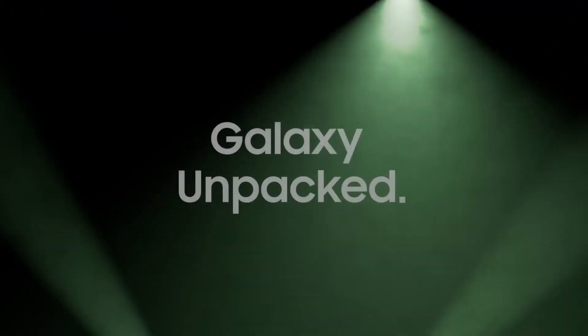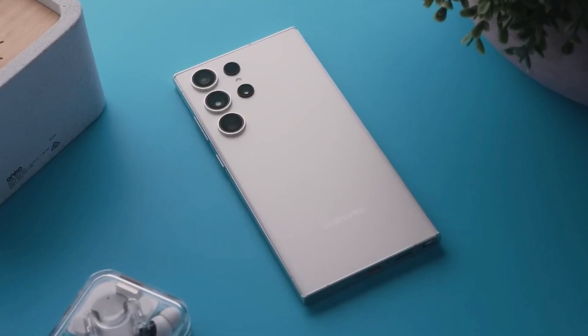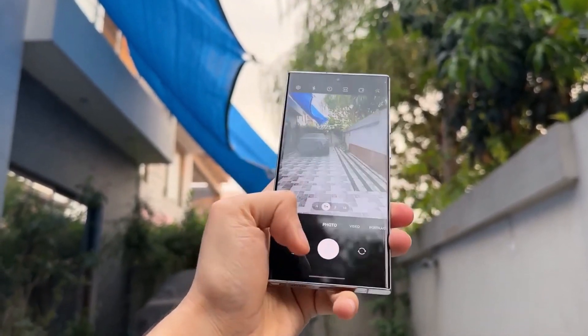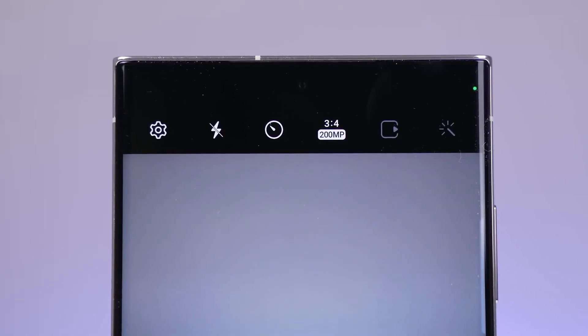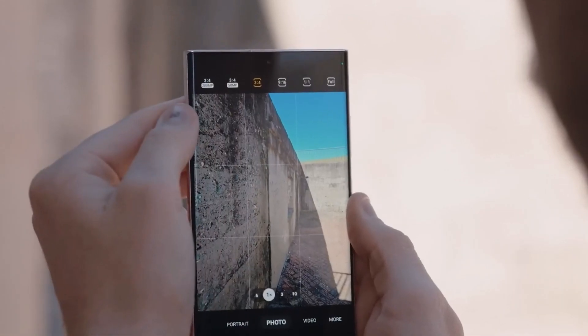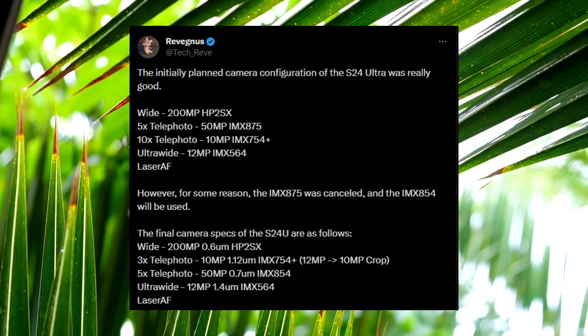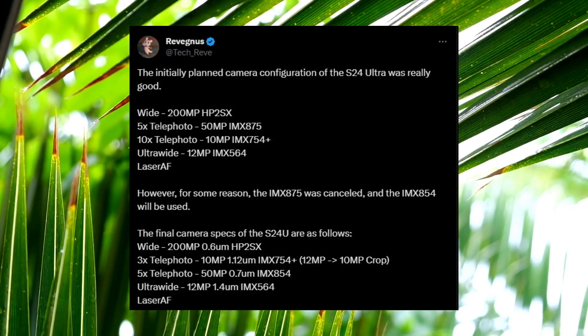As we approach the announcement of the Galaxy S24 series, several features of the upcoming Samsung smartphones have already been leaked. The Galaxy S24 Ultra is expected to feature the most impressive camera in Samsung's lineup for the next year, drawing the attention of users who prioritize camera quality. According to tipster Revignis, the Galaxy S24 Ultra will sport a 200-megapixel primary camera.